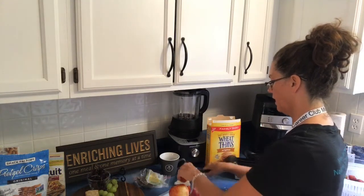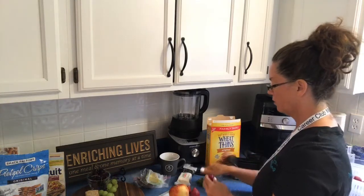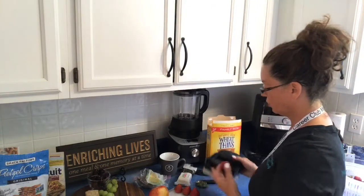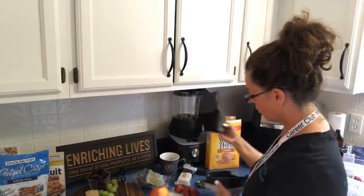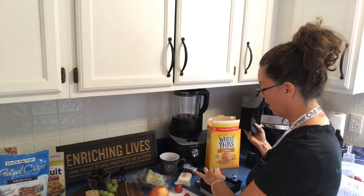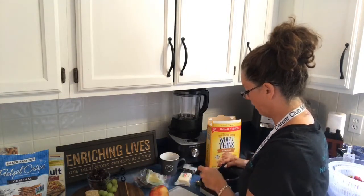I love using the Quick Slice — it's a tool that I use all the time. The Quick Slice and the Simple Slicer are probably two of my most used tools in my arsenal. It has serrated blades that come into a V shape so that you can cut things like tomatoes, strawberries, avocados — you name it. You can even cut an apple.